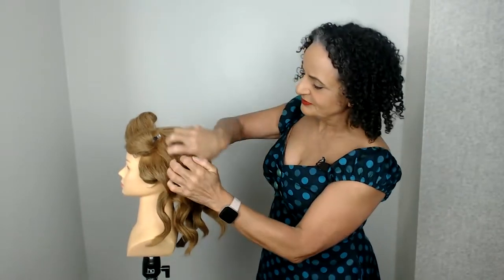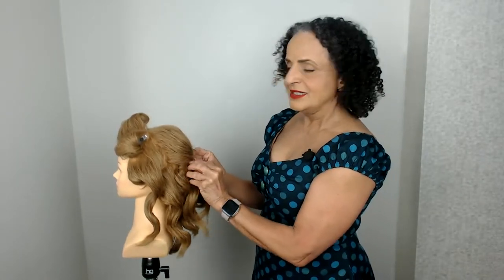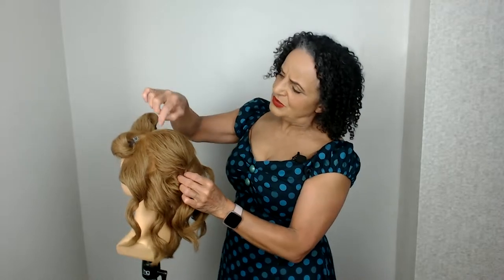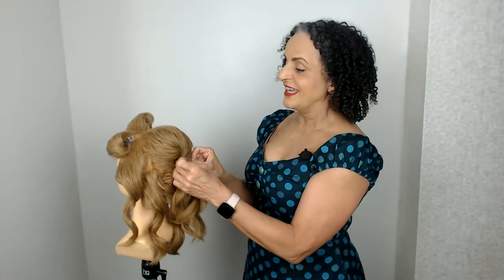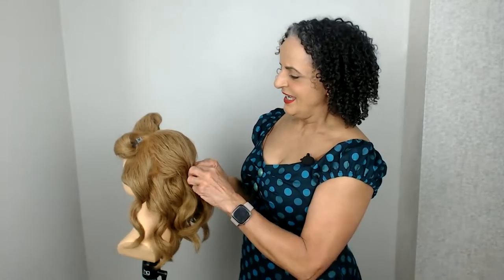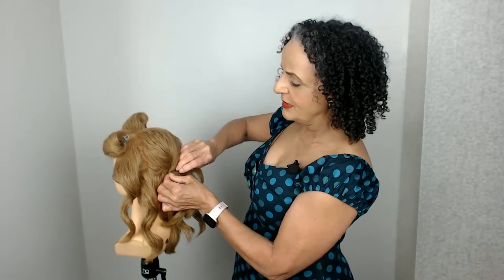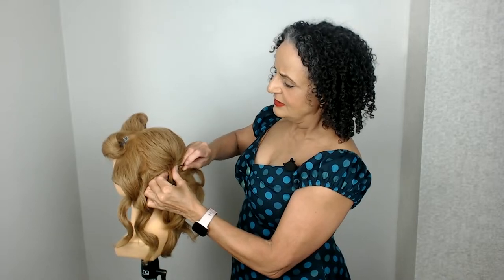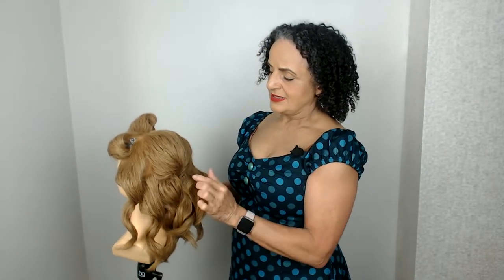Once you've crimped the hair for this style, it's actually a really quick style to create. You're going to use that volume to get a little bit of height, and I'm going to twist the hair and secure it at the back.